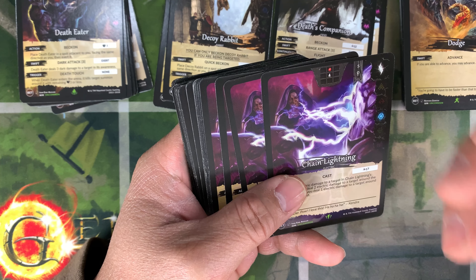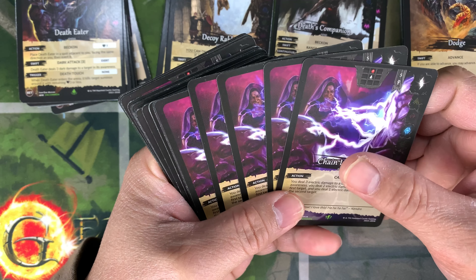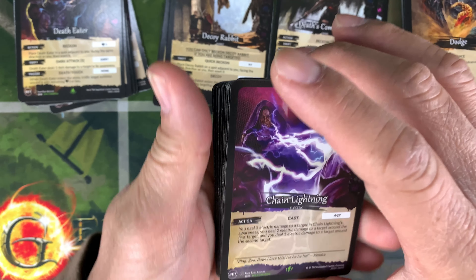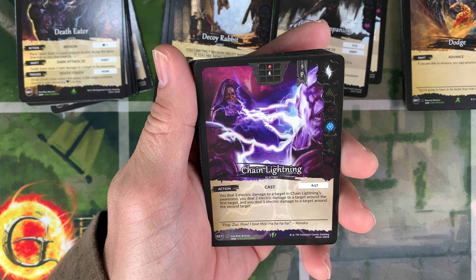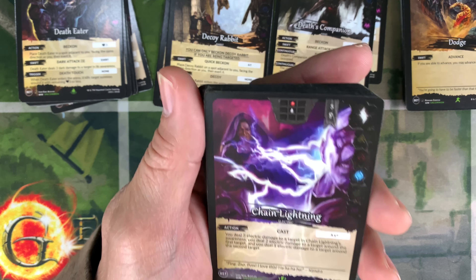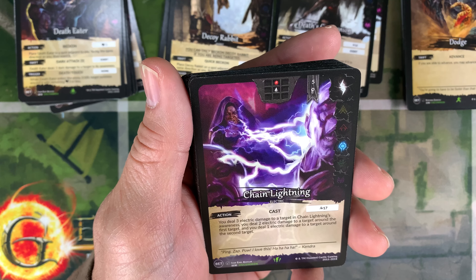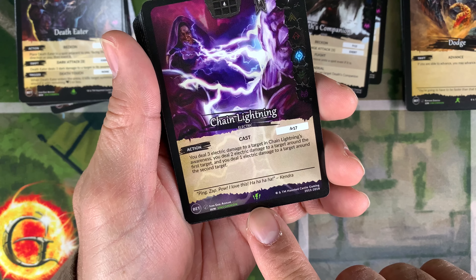I have sealed boxes of beta but I don't want to open them. People ask why I don't open them — it's just me. People are different; you might enjoy opening boxes and playing with the cards. But for me, I enjoy having my collection sealed. Collectors are unique and we're not all the same.